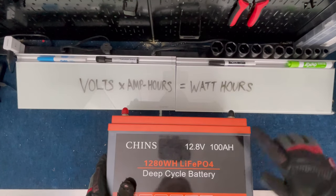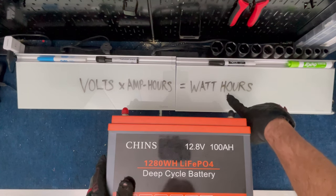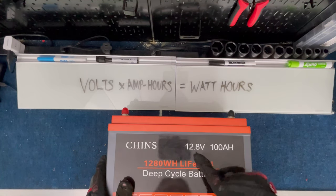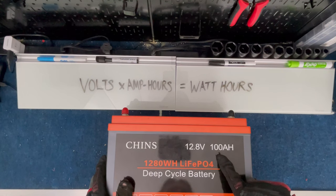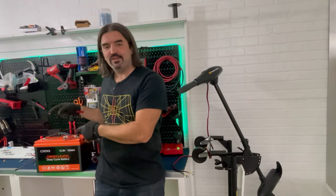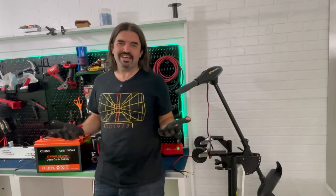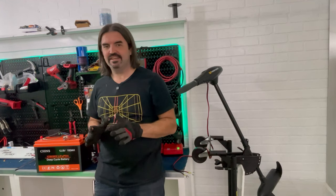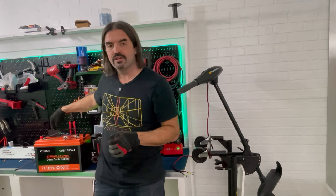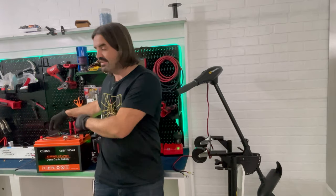We're going to use watt hours instead of amp hours because that's what we have on the Drak monitor. To find the watt hours, all we do is multiply voltage by amp hours: 12.8 times 100 is 1,280 watt hours. If we see less than 1,280 watt hours, Chinz lied to us. If we see more than 1,280, they over-delivered. You can use this technique to figure out whether you got what you paid for — just run one of these little Drak monitors during a single discharge and see exactly whether you got what it says on the box.